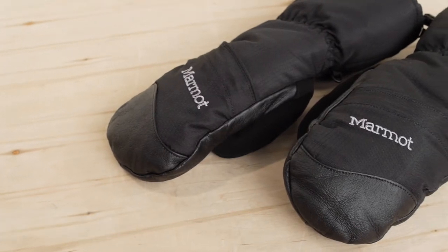These are the Marmot Women's Warmest Mitts. They are heavily insulated, they are waterproof, and they are ready for whatever winter has in store. So gear up and head out in the bitter cold.